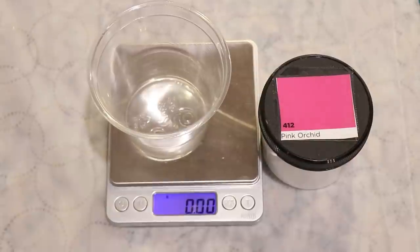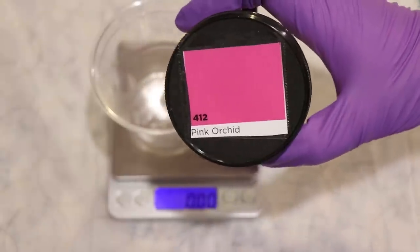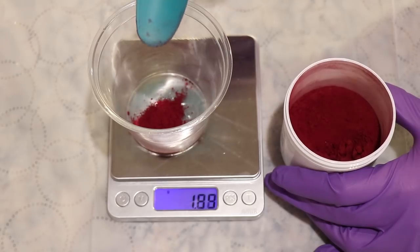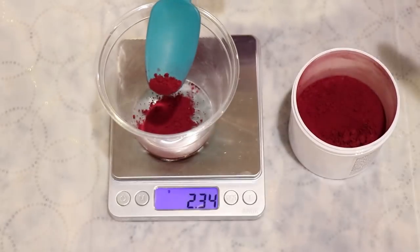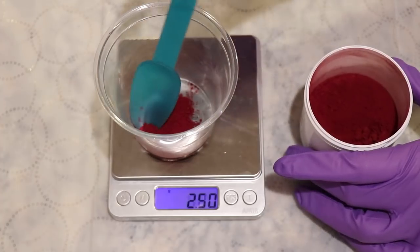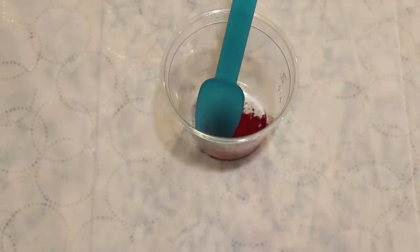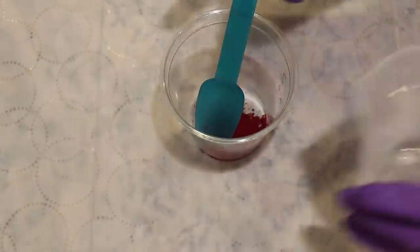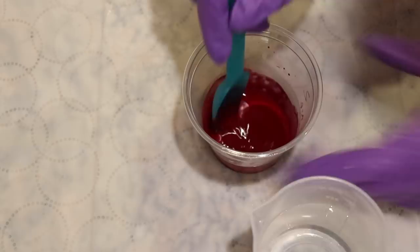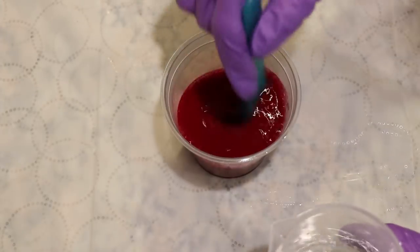For our color, I wanted to pick something that was vibrant and bright, and not already muted, because I knew that whatever color we picked would probably be more muted due to the natural browns and grays in our yarn. Therefore, I selected Dharma Pink Orchid. I thought we would start at a 0.5% depth of shade, which would be one gram of dye per 200 grams of yarn. So I put on my respirator mask, safety glasses, and gloves, and measured out 2.5 grams of the Pink Orchid acid dye, then dissolved it in some warm tap water. I wasn't worried about the volume of water because we're going to add all of this dye to our dye bath — the most important thing is the total amount of dye in the bath, not the volume you originally dissolved it into.